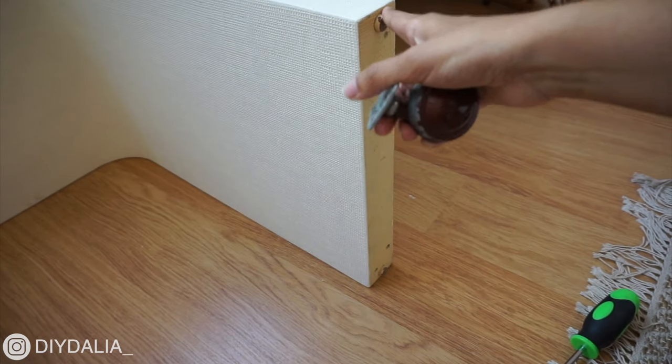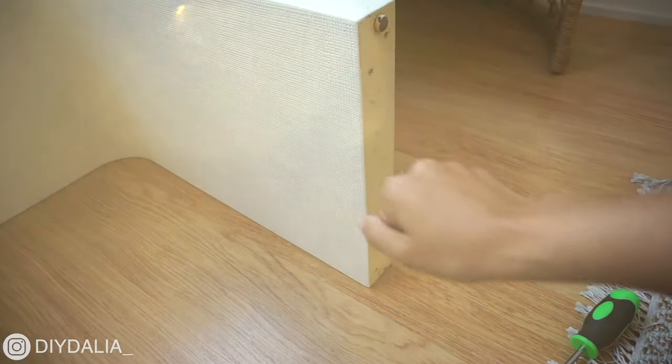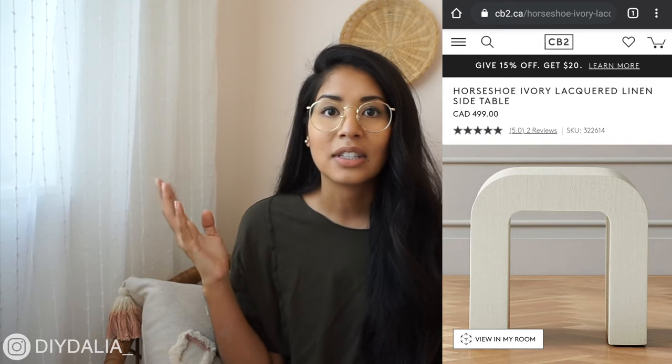I noticed the bottom of the table had furniture tabs, so the previous owners must have added the wheels. That was the final step and my thrift flipped table was complete. I just love how it turned out — it's literally perfection. I was searching for arch or U-shaped tables and saw some from CB2 that are super expensive, and this looks exactly the same — same texture, same shape, same everything. I'd call that a 10 out of 10 win.